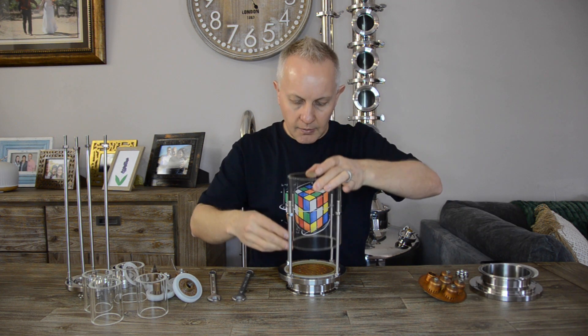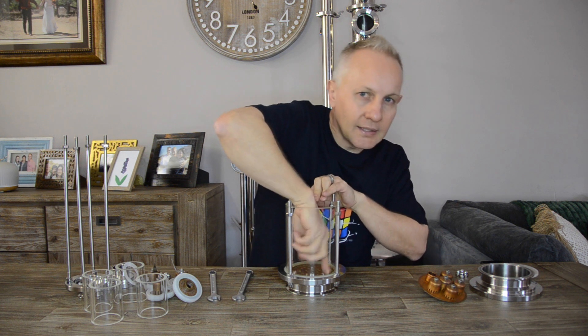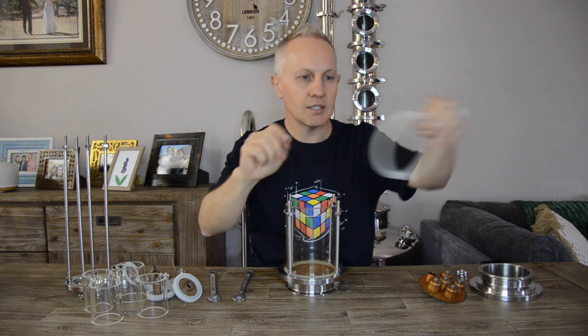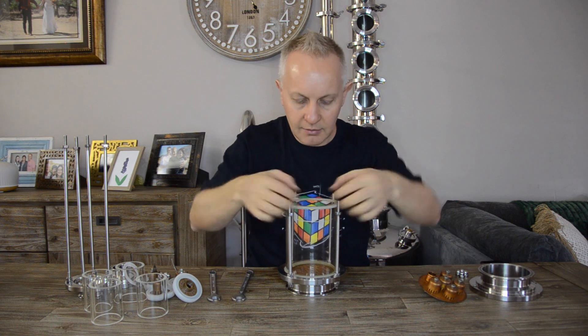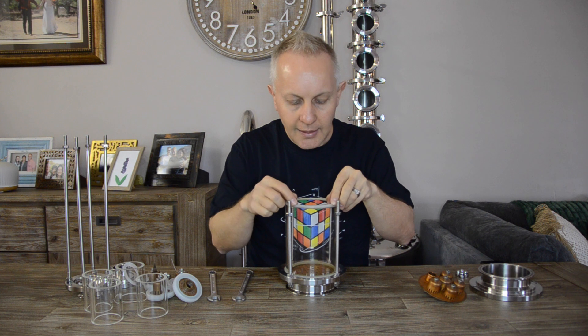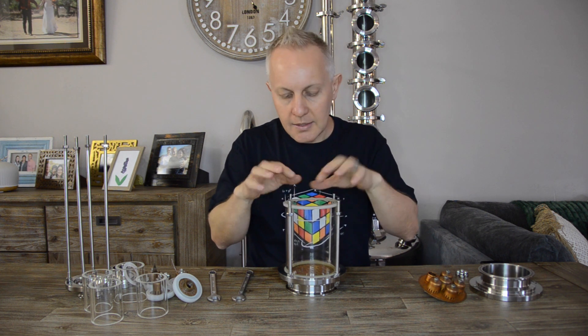Now I come to the glass section. I make sure that it sits on properly. I feel inside to make sure it doesn't pinch the rubber or the seal. Then I've got my second seal that I will put on top. I also make sure that it is nice and flush — not uneven anywhere, not overlapping or lipping, which might cause an irregular seal.